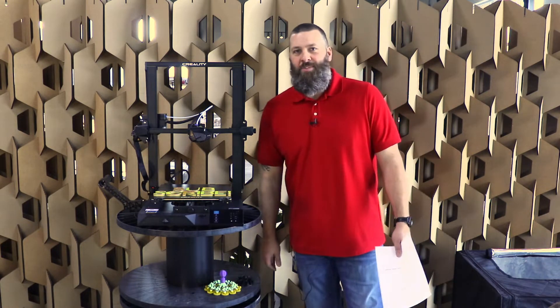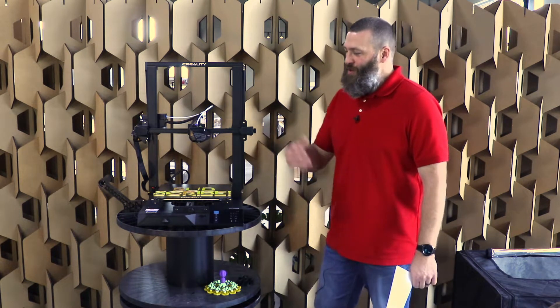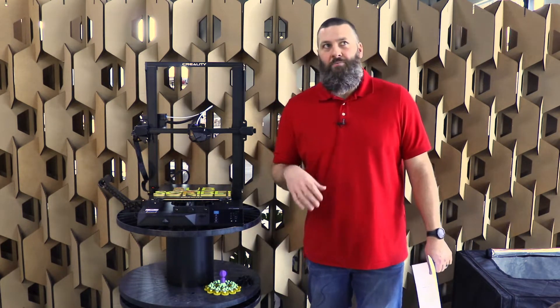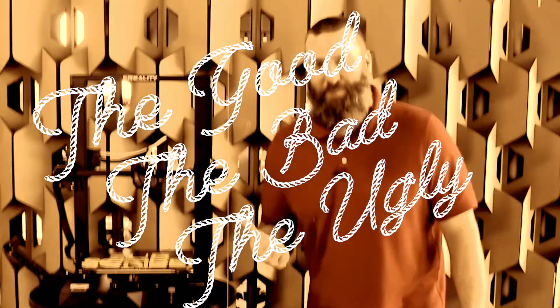It's just a dressed up CR6. It is a Creality CR6 with a few extra little bits and bobs added to it. So let's talk about maybe some things that are good, maybe some things that are bad, maybe even some ugly — the good, the bad, and the ugly of the CR10 Smart.